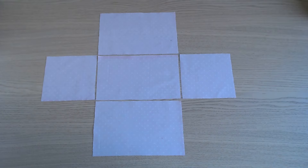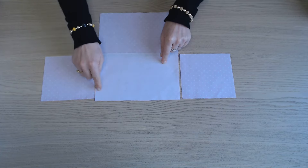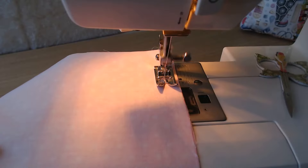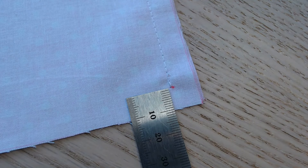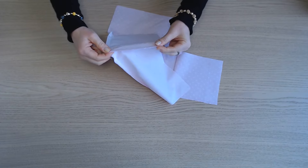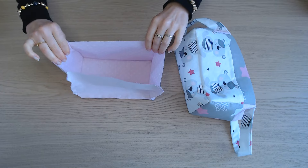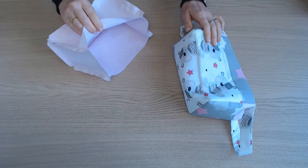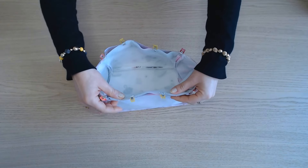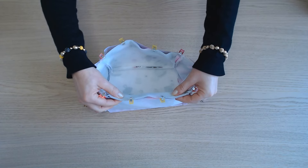On assemble maintenant les parties doublures de la même manière que les parties extérieures. Donc on pique sur la longueur en commençant à 1 cm et en arrêtant à 1 cm. La partie doublure est maintenant assemblée. On va glisser les deux parties l'une dans l'autre endroit contre endroit, on ajuste et on épingle tout le tour. Ensuite on assemble. Il faut laisser une ouverture de 8 cm sur un côté pour retourner, et bien faire un point d'arrêt au début et à la fin. Et maintenant on retourne.